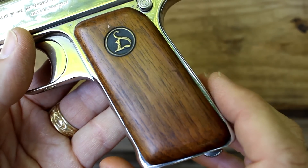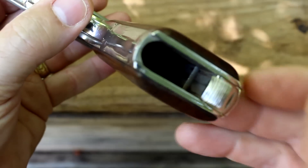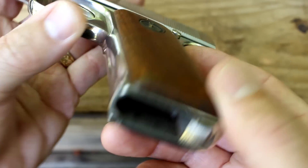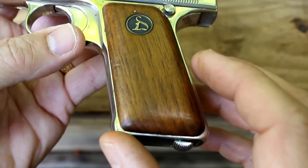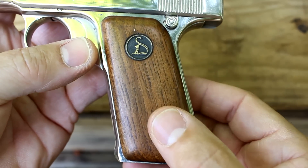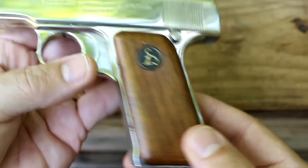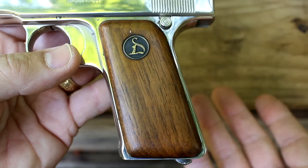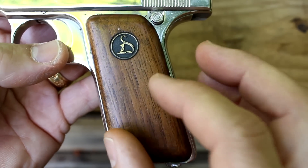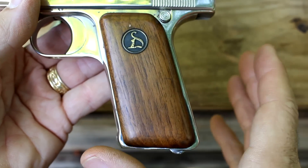These grips are really nice. You can see there are no screws. Inside the magwell, there's a little lever that you push with a sharp object or screwdriver, and it actually releases the grips. One of the things you don't want to do is try to pry these grips loose — they do break if you do that. A lot of Ortges you find will not have the original grips because people have tried to force them off. When I bought this pistol, somebody had made custom grips for it, so I got on Gun Broker and paid $95 for these original grips.